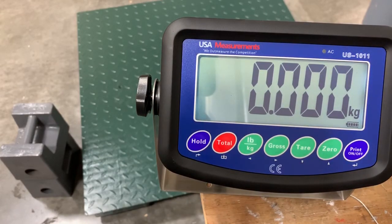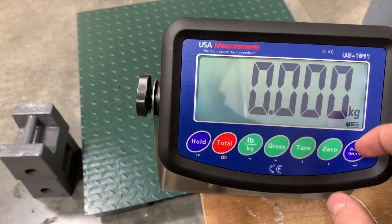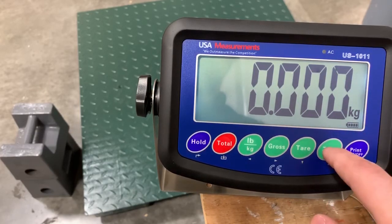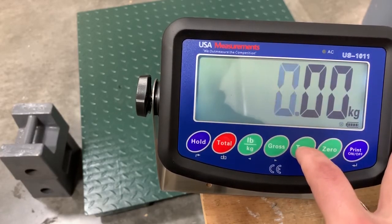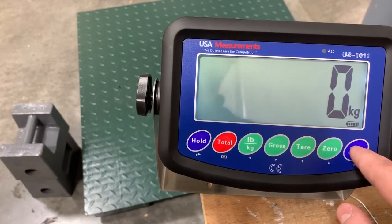That brings us to our decimal places. For the purposes of this video, we don't want any decimal places — we want a whole number. So we're going to toggle down to just the zero, and then we'll hit enter again.